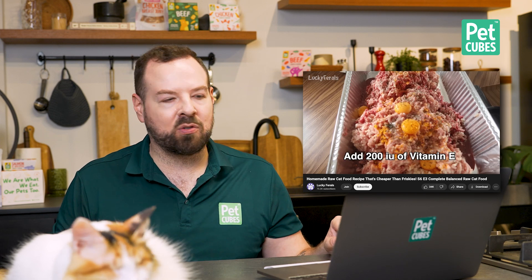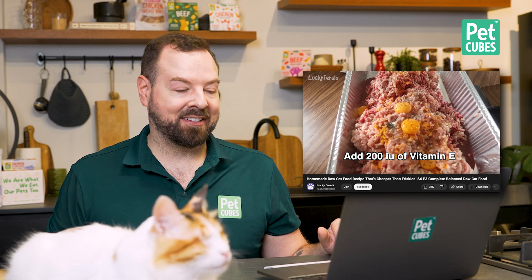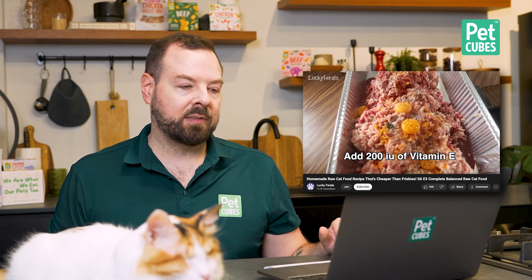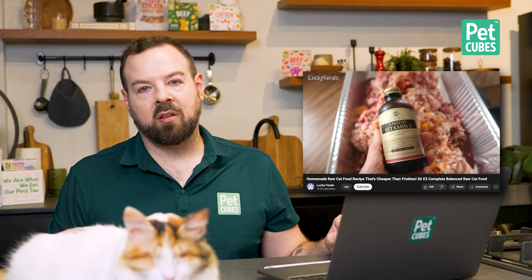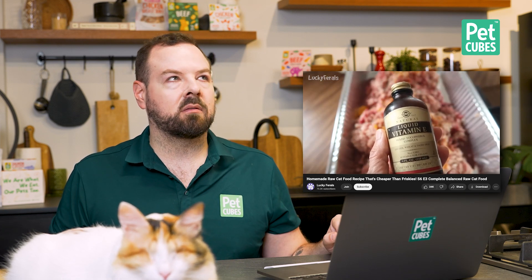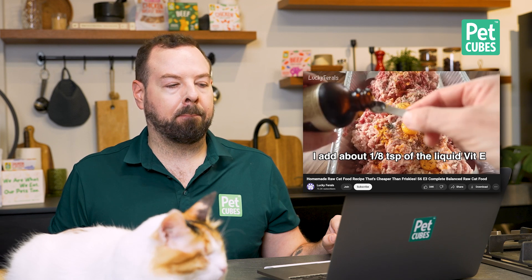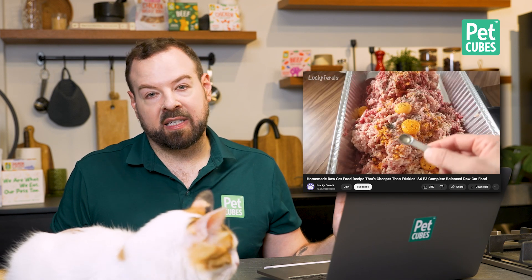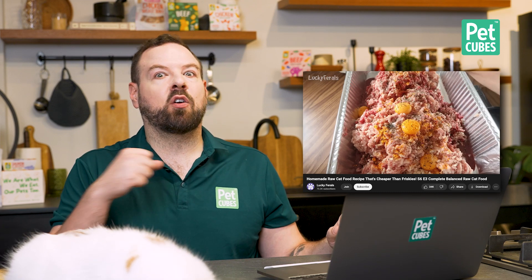Yes, but the calcium from kelp is not a significant source. The recipe also calls for 200 IU of vitamin E and says to use a powdered form. A powdered form hasn't been found locally, but liquid vitamin E is available and that's fine. A quarter teaspoon is about 400 IU, so about an eighth of a teaspoon will be added. Cats don't have very high vitamin E requirements but they still need it. You could also take some sunflower seeds, sprout them, grind them into powder, and mix it in.